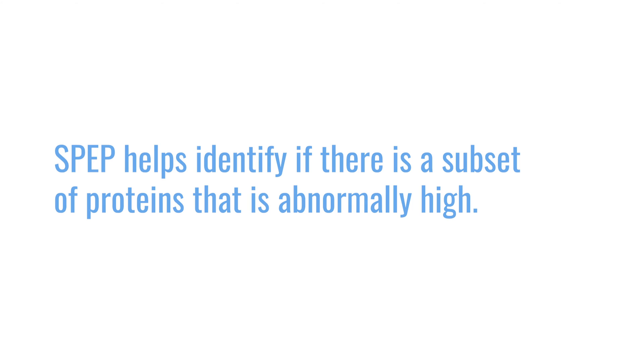An SPEP helps identify, within all the proteins floating around in the blood, if there is a clone or a subset of those proteins that is abnormally high. If that is the case, we can then analyze it with additional tests like the immunofixation, or IFIX, to label and determine whether that abnormal amount of protein is caused by one particular protein or if it is just a reactive protein.